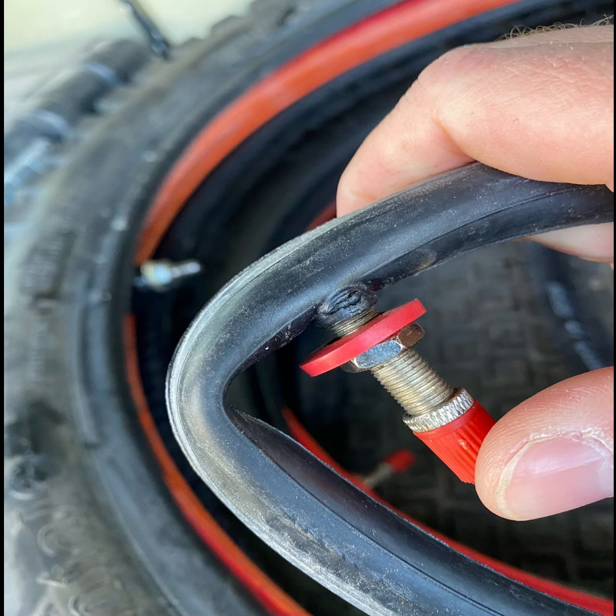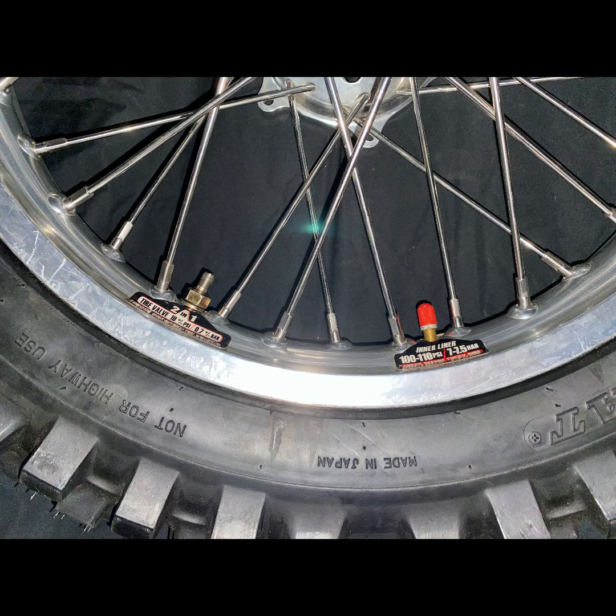If either of these things happen, the valve can fail at any time. It could be immediate or many hours of riding later, but a damaged valve will eventually fail. However, by placing the two valve stems four spokes apart on the rim, it will keep this from happening.